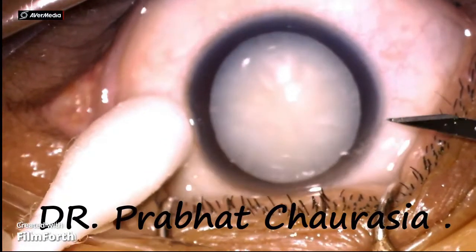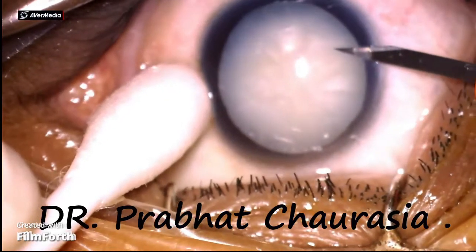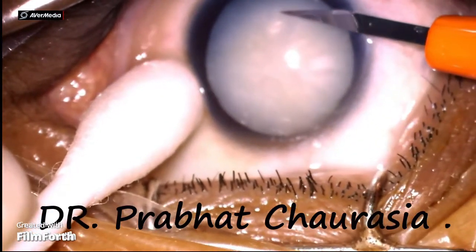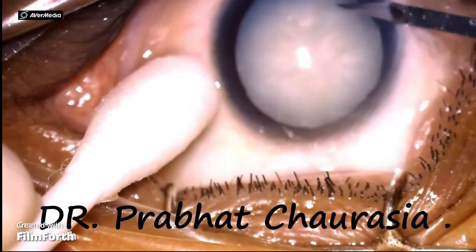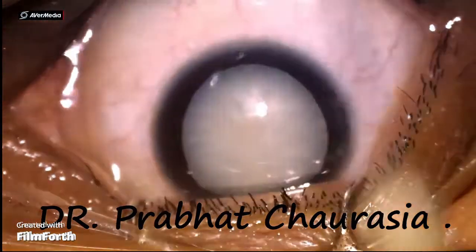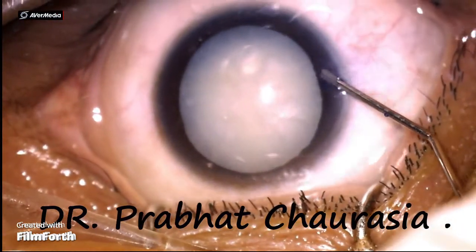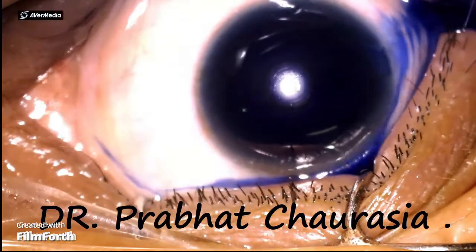My dear friends, today I will show you a phacoemulsification surgery of a hypermature cataract. This patient was a 32-year-old young female having hypermature cataract on the right eye and immature cataract in the left eye. After making both side ports...